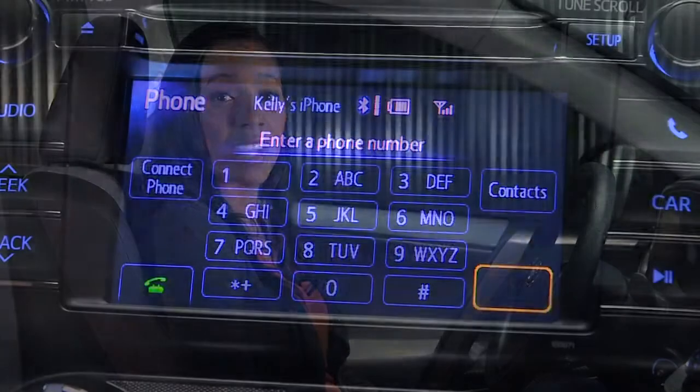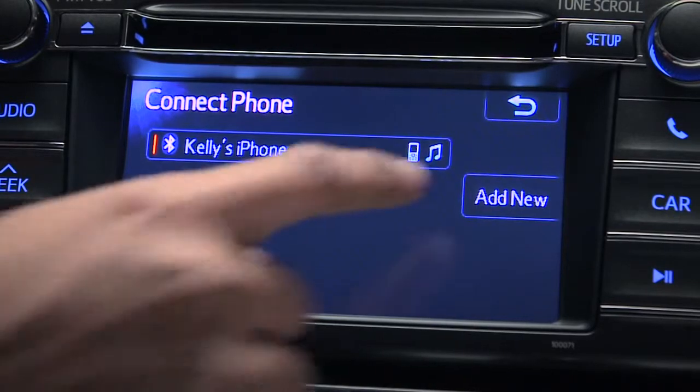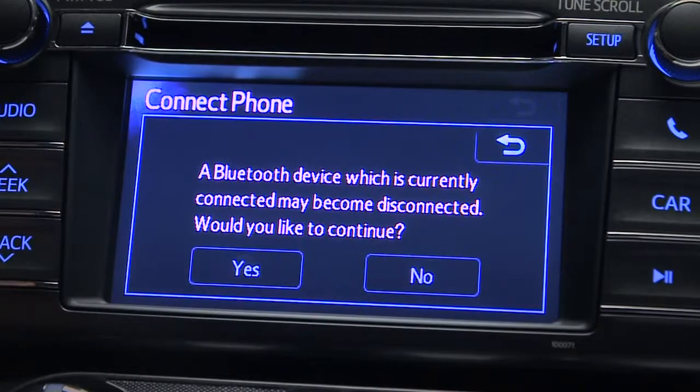To register more phones — up to five in total — touch the connect phone button on the phone screen. A list of registered phones will appear. Touch the add new button and follow the same process you used to register the first phone.